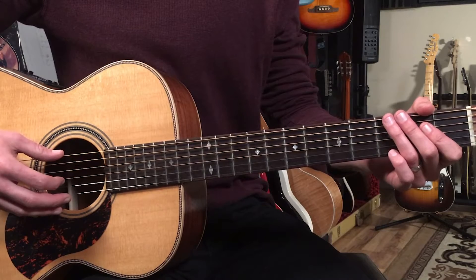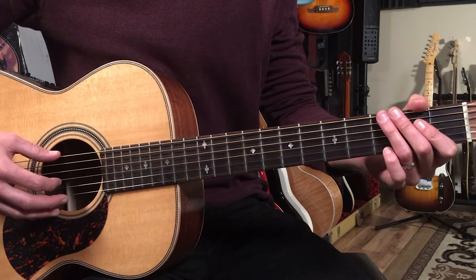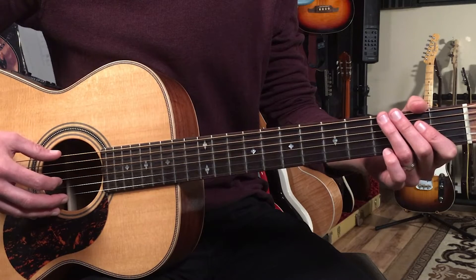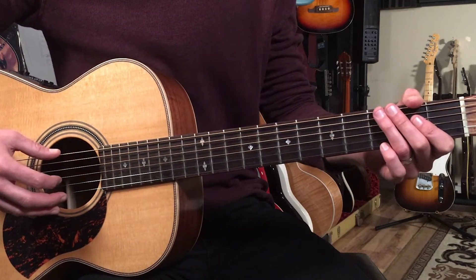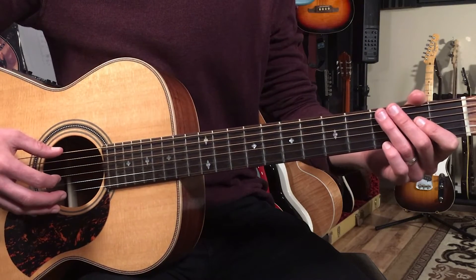With that said, let's break this song down — how to play Knocking on Heaven's Door as recorded by Bob Dylan on guitar. There's one repeating chord progression for the entire song. I'll play it for you first and then break it down.